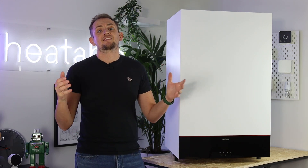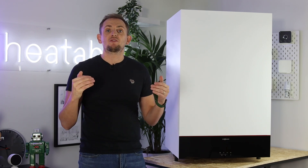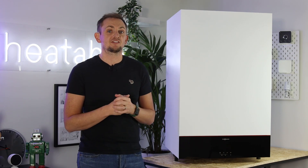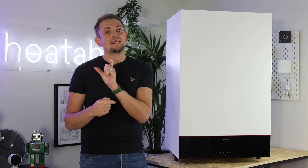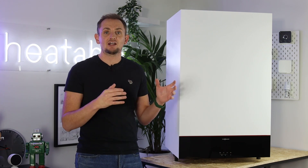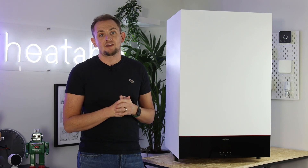The boiler can also accept a hydrogen blend out of the box. There's a lot in the press at the moment about moving towards cleaner fuels, and hydrogen is one of the options the government is considering. Out of the box, this boiler will accept a mix of 20% hydrogen and 80% natural gas. However, it can go much richer in terms of hydrogen burn and should only need a reprogram or some slight hardware tweaks to accept 100% hydrogen.